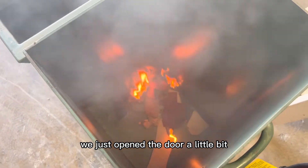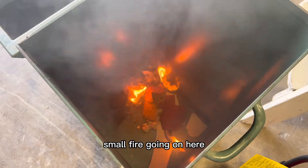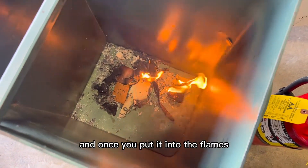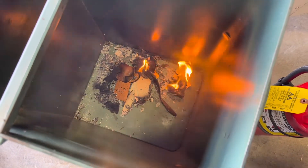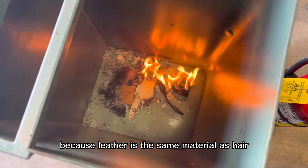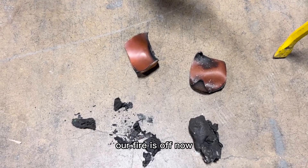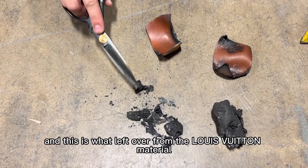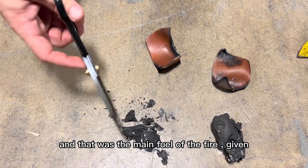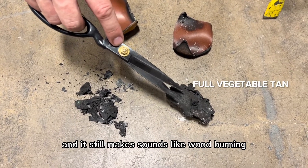We just opened the door a little so the smoke can get out. This is a full small fire going on in here. Once you put leather into the flames it starts burning slowly. There's a very heavy burnt hair smell because leather is the same material as hair — mostly keratin. After about 10 minutes the fire is out. The Louis Vuitton coated canvas piece is completely burned — it was the main fuel of the fire since it's essentially a plastic item.